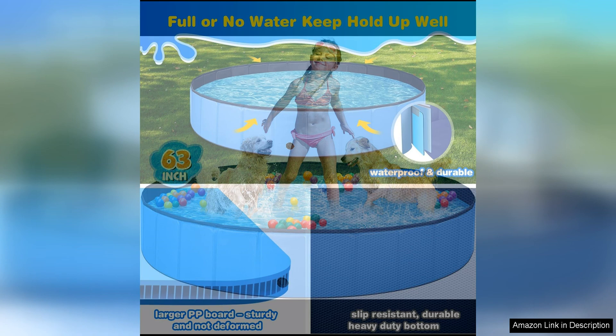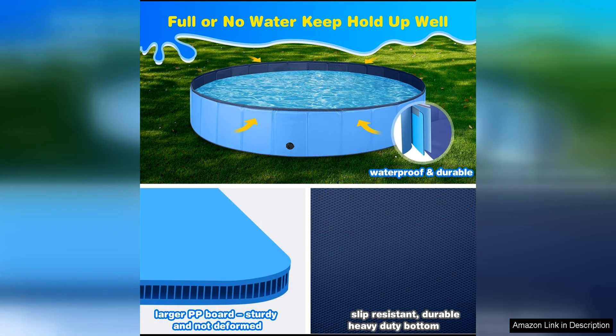One of the standout features of this dog pool is its foldable design, which makes it easy to set up and store away when not in use. This is perfect for those who have limited space in their backyard, or for those who like to bring their dog pool with them on trips to the park or beach.